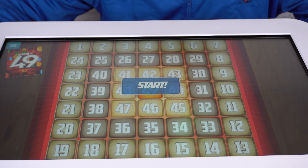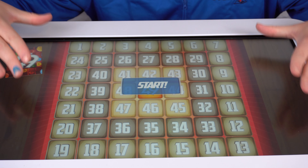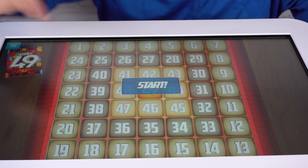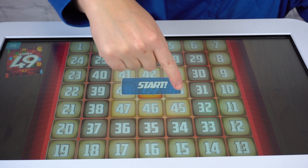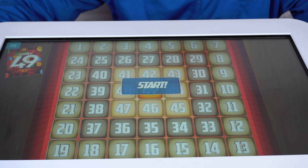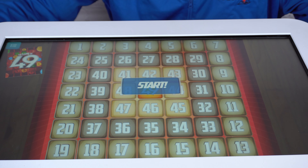So basically the game starts right here. As you can see in front of us, we have our board of 49 numbers. You've got numbers around the outside, a layer in from that, and then a layer in from that, and then as you can see, the middle number is number 49.